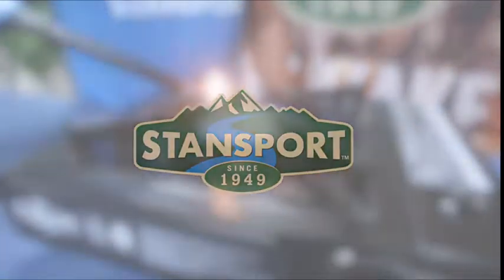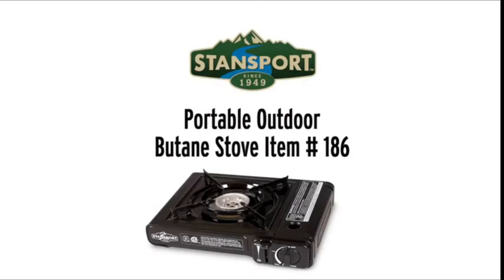Welcome to another edition of Standsport videos. Today I'm going to show you the easy setup and use of our portable outdoor butane stove.